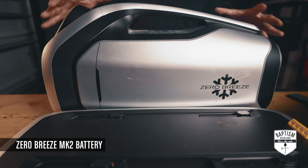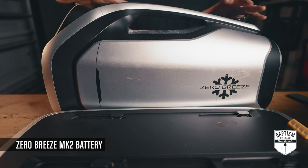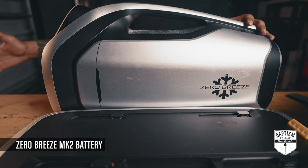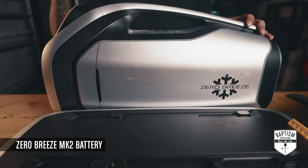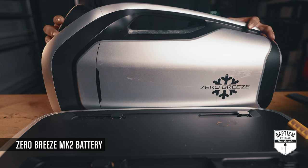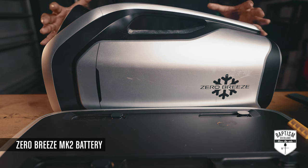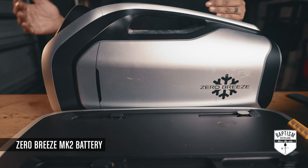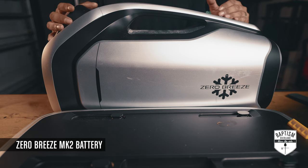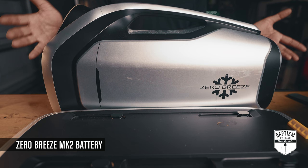This is most convenient when you're going to a site that has electrical, because you want to keep it running — especially at 96 degrees. You need constant power to do that. But on our last trip there wasn't any electrical, so we had to find a way to power it. We tried using the Bluetti, but after about two hours it had already drained down to about 40%, which wasn't going to be feasible since we use the Bluetti for other stuff too.